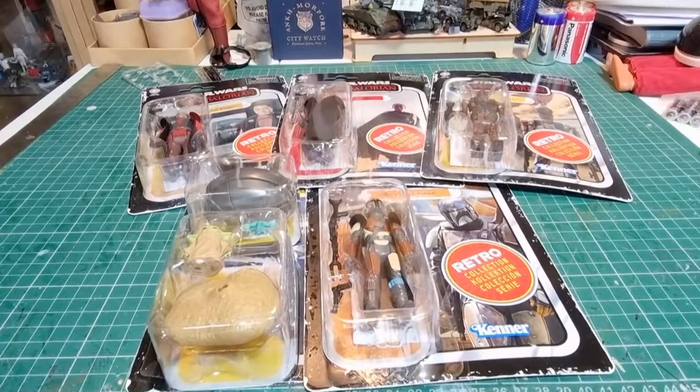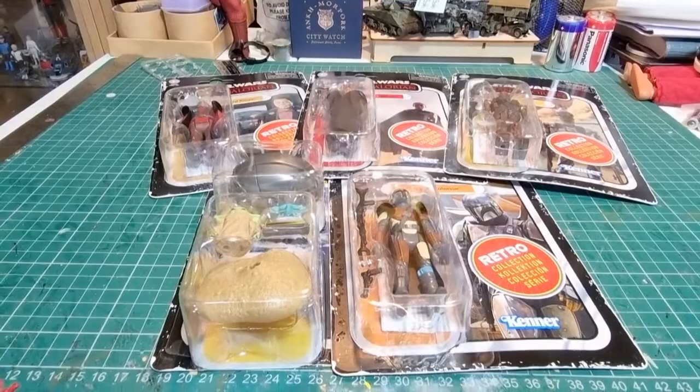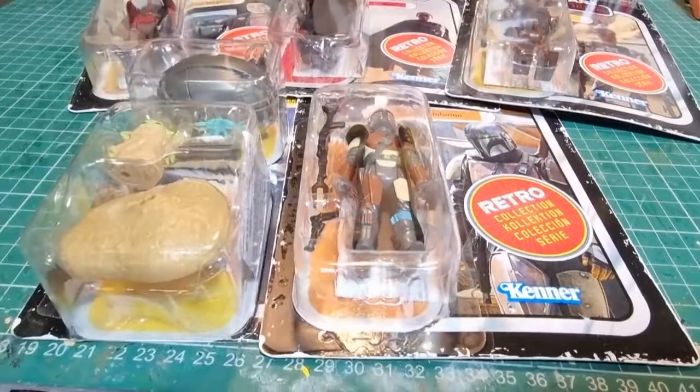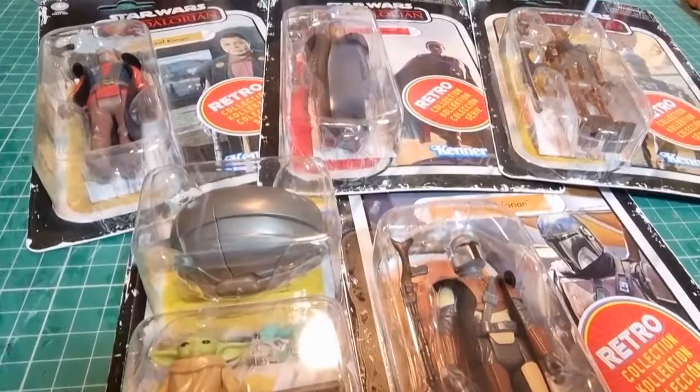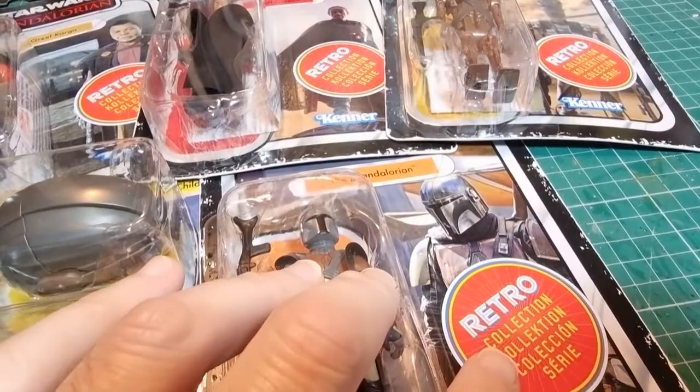I saw these and basically had to pick them up — they're so cute, so nice. We're going to look at each one in turn and also show an easier way to get these stickers off. If I'd been Kenner I'd have made the stickers peel off easily, but they didn't, so I've found a much easier way. Let's get one of the stickers off now so we can see the cards properly, because all the stickers are right slap bang in the middle of the picture.